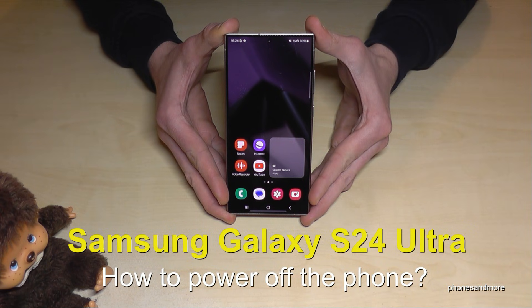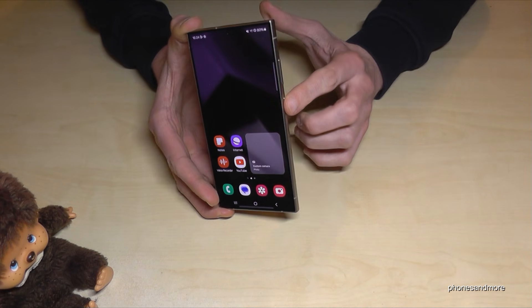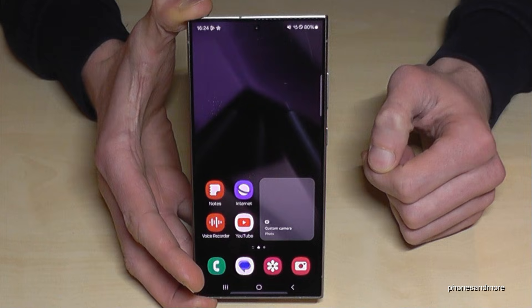Hello everybody. I want to show you with this video how you can power off the Samsung Galaxy S24 Ultra. If you long press the power button, you wake up Bixby. So how do you actually power off the phone?